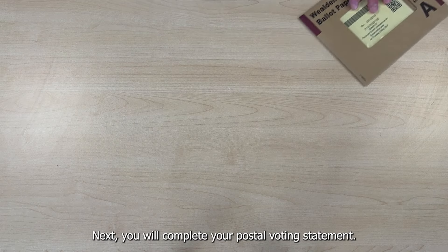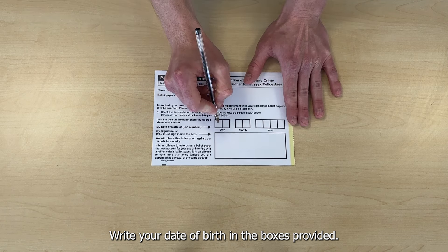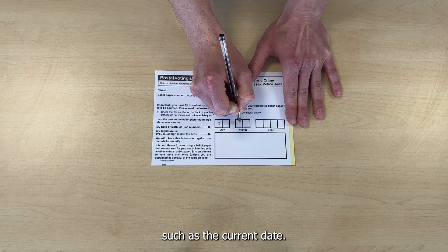Next, you will complete your postal voting statement. Write your date of birth in the boxes provided. Please remember not to use any other date, such as the current date.